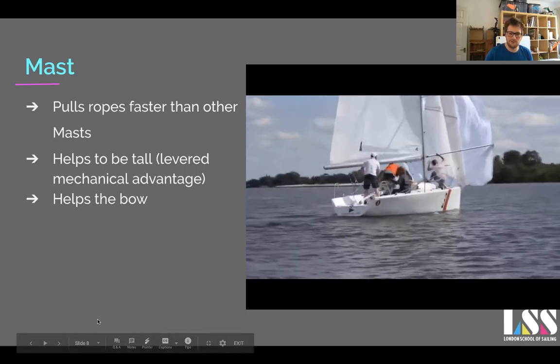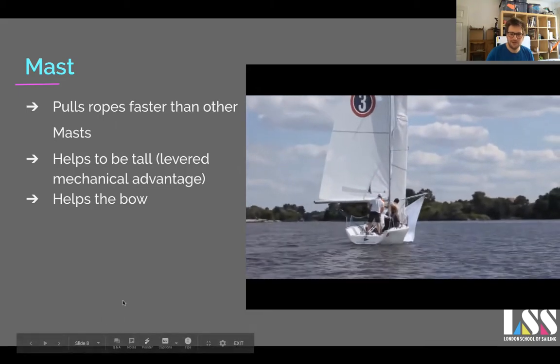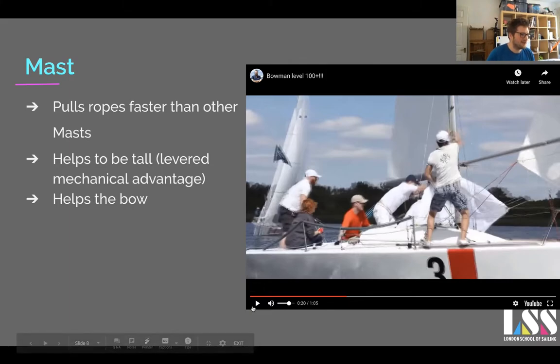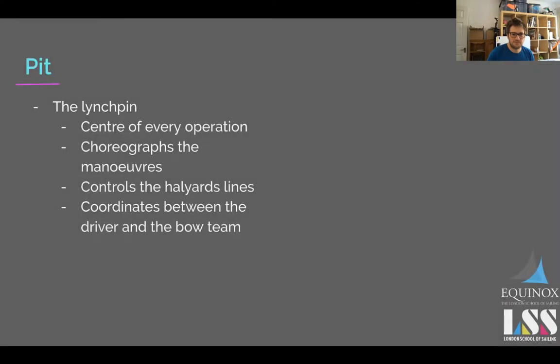They still managed to drop the spinnaker in the water because the person in the pit wasn't doing their job. So the mast is basically getting that spinnaker or any sail up as quickly as possible, and the job of the pit is to take in the slack. All the work the mast is doing is for nothing if the pit isn't bringing in the slack — which is exactly what was happening in that situation.